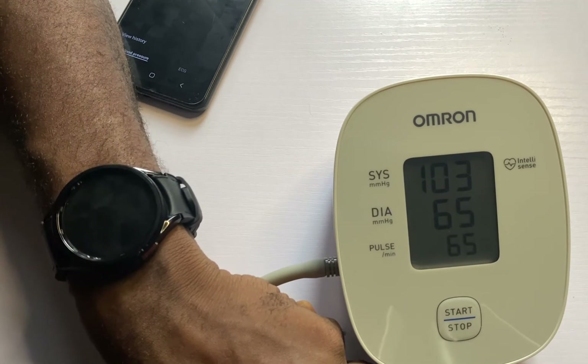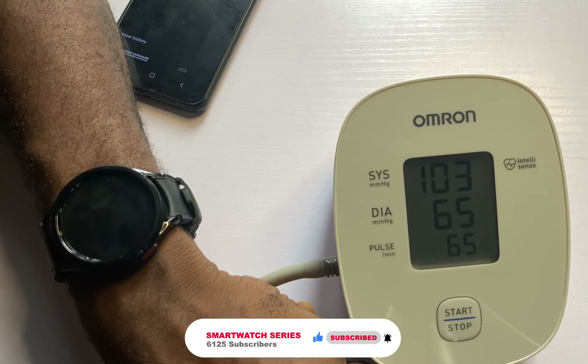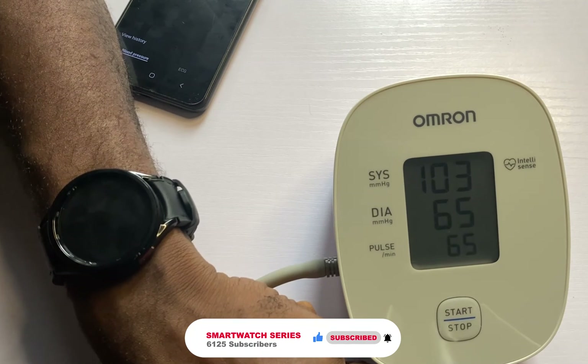That is it for this video. If you find this video helpful, please give me a thumbs up. And if you've not subscribed, please smash that subscribe button. Do not forget to turn on the notification bell to always get updates whenever I upload a video like this. Until next time, goodbye.